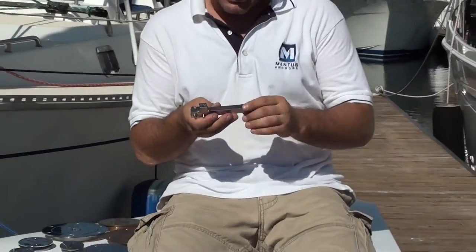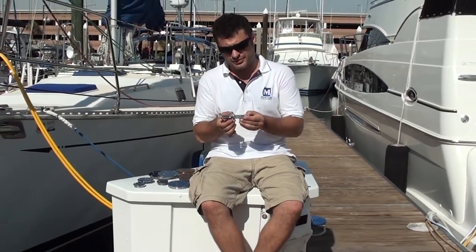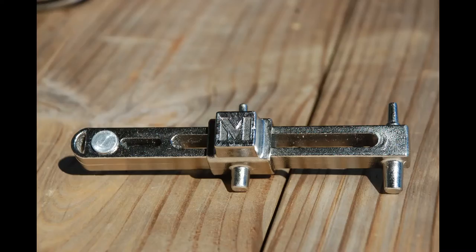So that's pretty much it — the Mantis Deck-Fill Lid Universal Key opener. Thanks for watching. Again, it's Greg Hudson with Mantis. Bye.